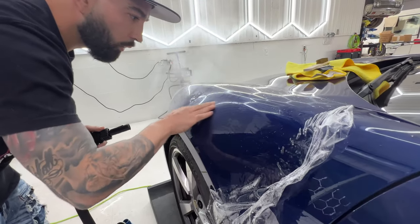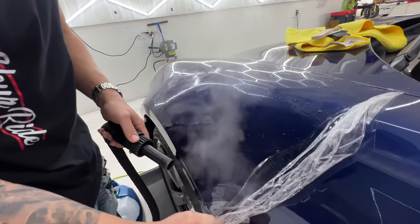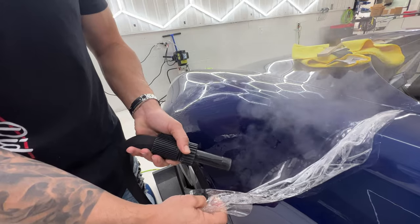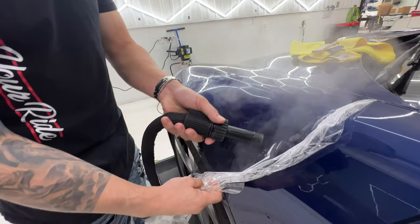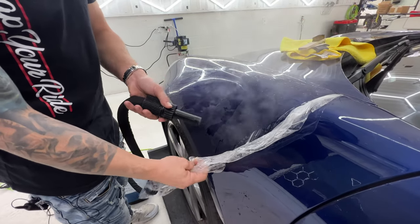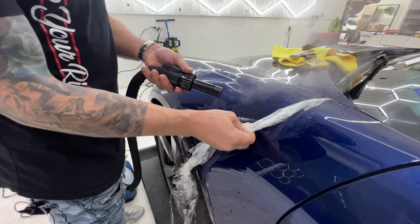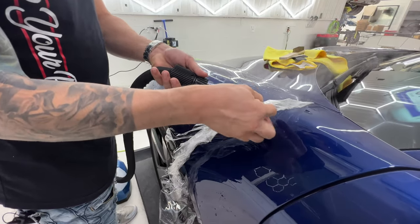Right up here is where the actual dam goes, so we're going to want to keep an eye on that spot. That's the Porsche — you hear it with the turbos? Wait until we get the tune on it. It's going to be rowdy with the tune.